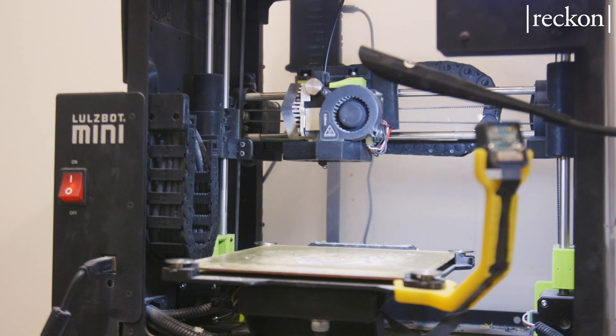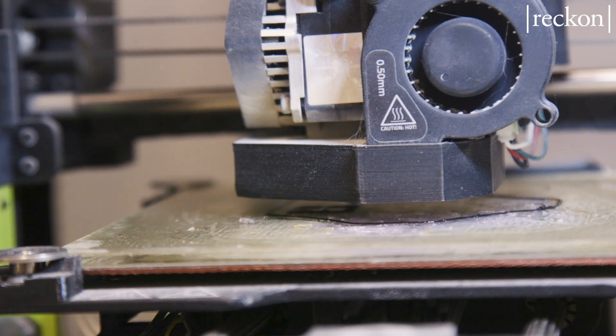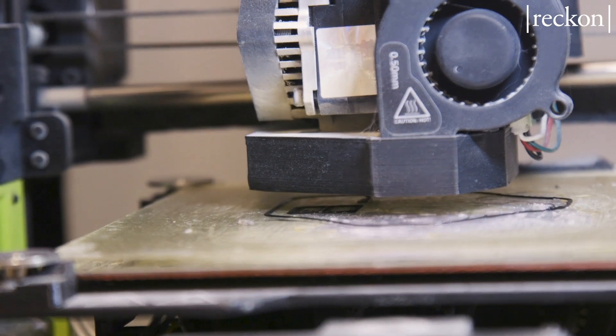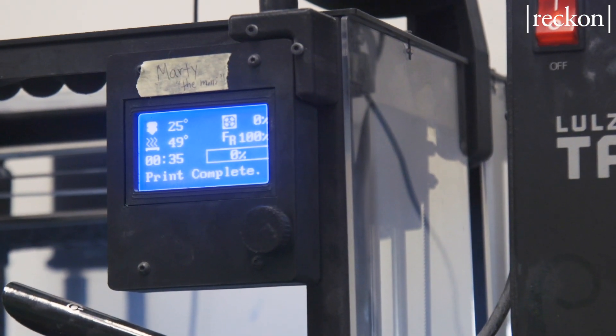One of the benefits of our mask and what we did with the 3D printing was that you can get them wet and just wipe it off — it's easy to disinfect. And if something gets on the filter, you can pop off the filter and go back to whatever it is that you're doing.